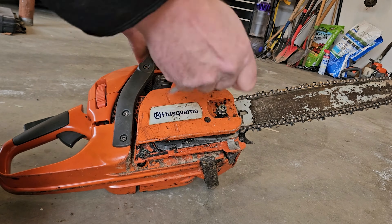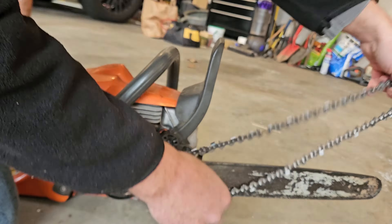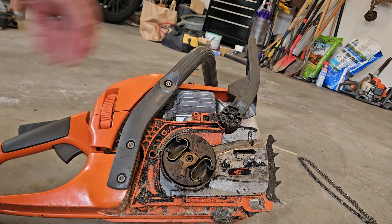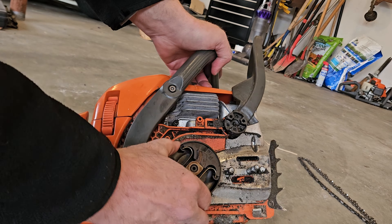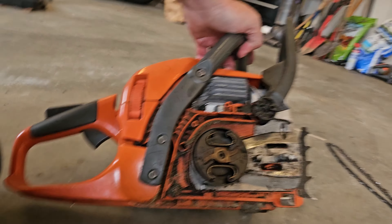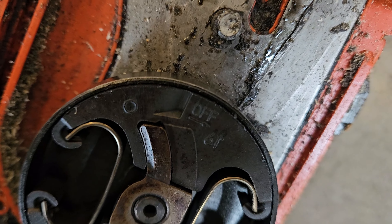I'm going to show you the easiest way to change your clutch on your chainsaw. Obviously you have to take your bar and your chain off — if you're watching this video you probably already know how to do that. So here's your clutch. You want to turn it in this direction, then we'll take a look at it. If you look at it, it says 'off' and there's a little groove right there.